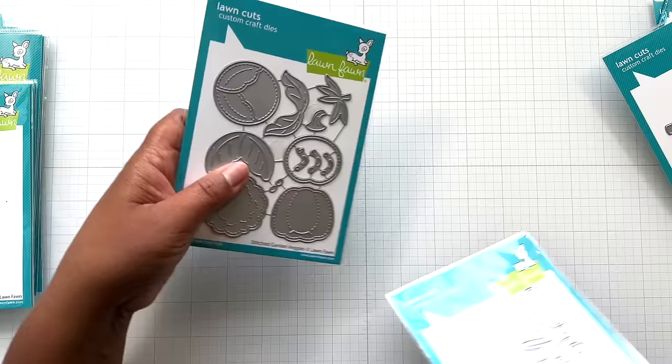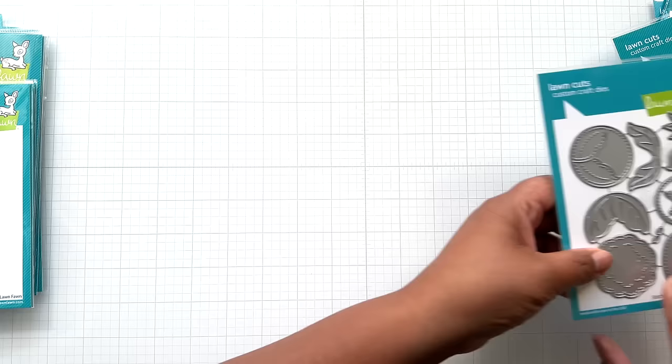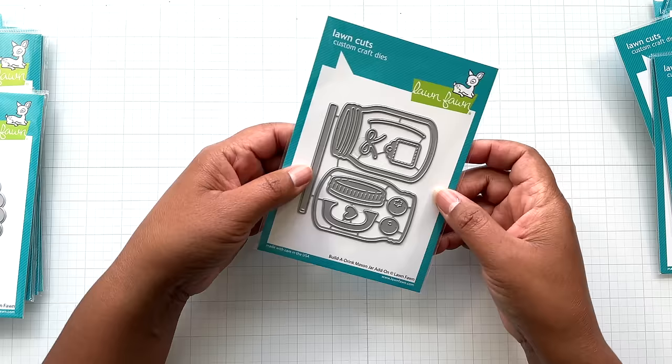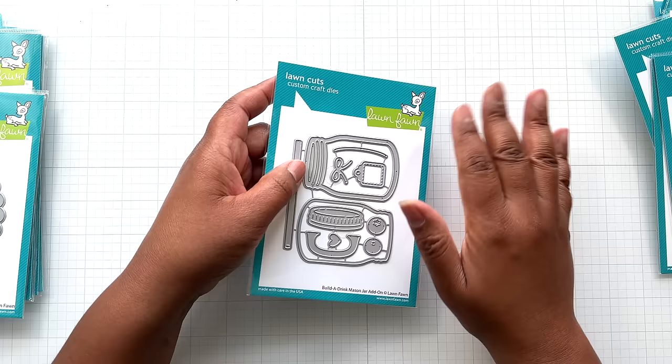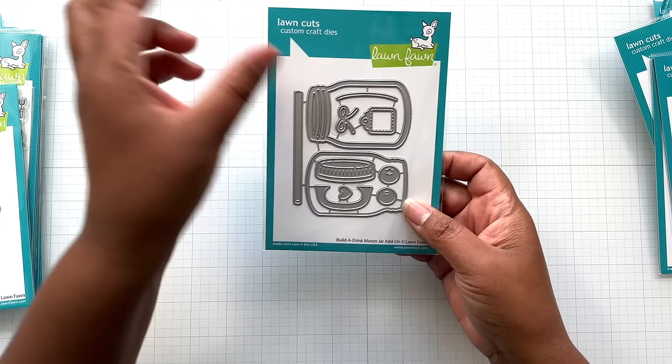One and a half by one and three quarter of an inch — those are adorable. And this is the build a drink mason jar add-on. I wasn't going to get this, but the price wasn't crazy. I liked the little tag, the little bow, and this little blueberry got me. I don't have a blueberry die — I have strawberries, a few strawberry dies, but not a blueberry die. And that's a good blueberry. It comes with the jar and everything else, and this looks like it can be a shaker too.